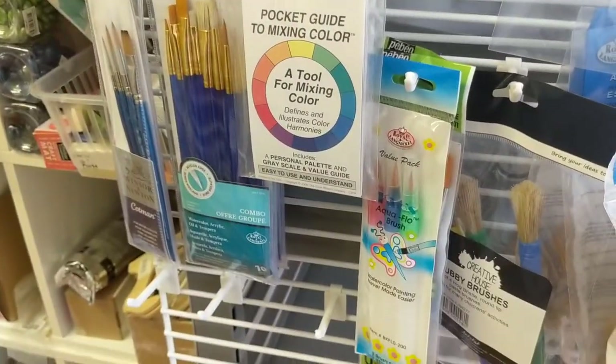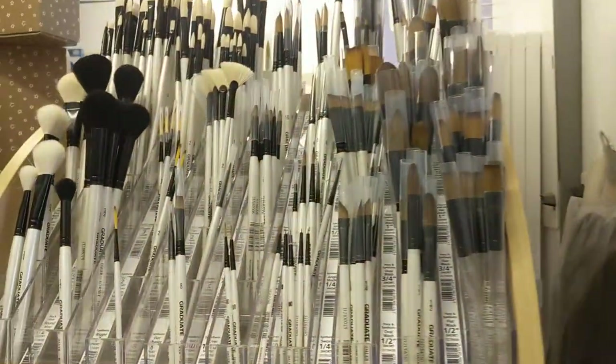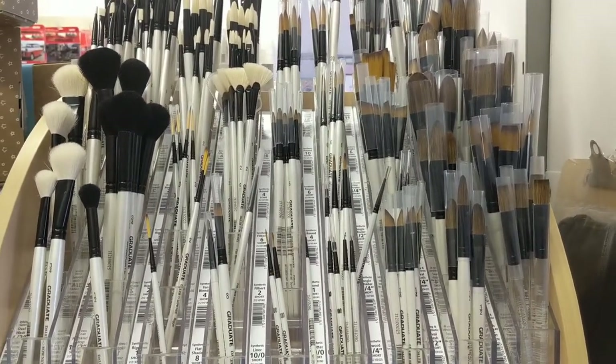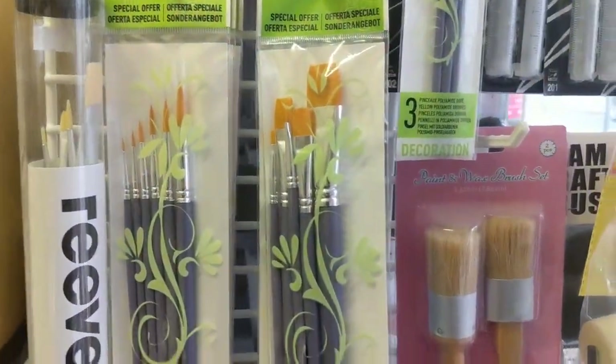Hopefully this gives you a bit of an overview of brushes and how to look after them. Remember to store them upright, and if you can, store them somewhere where they're not going to be in direct sunlight all day long, because that can also have an effect on how long they will last.